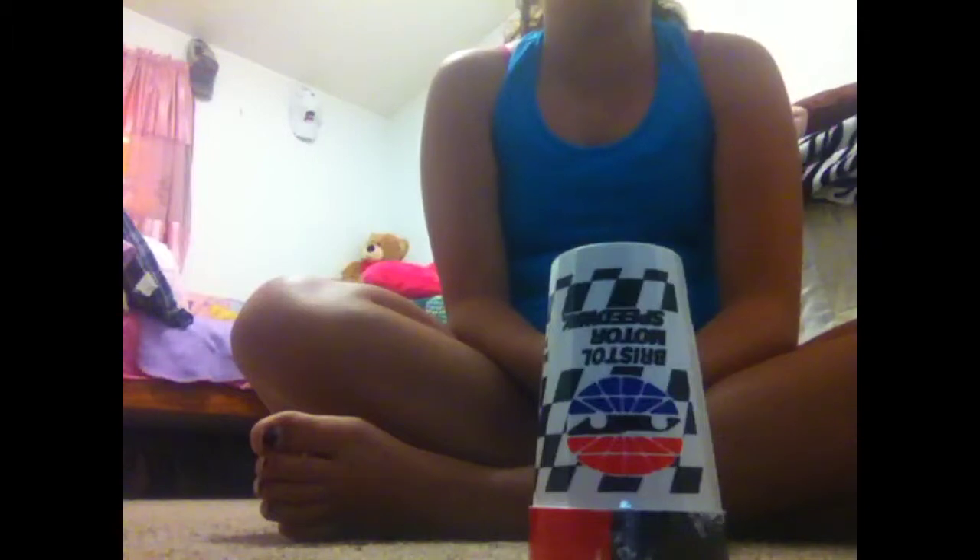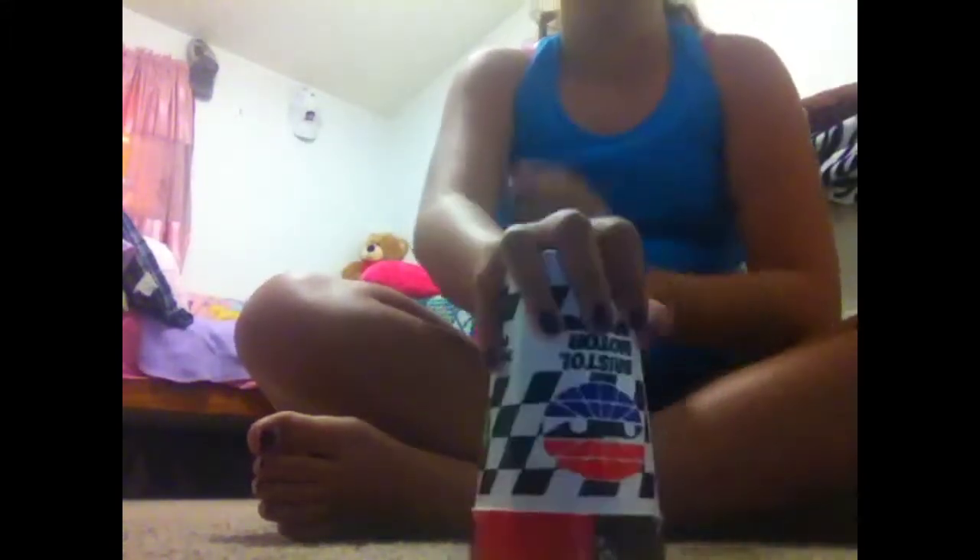After you clap twice and go, take your hand and smack the bottom of the cup like that, then move it up. So you go: clap, clap, dun dun dun, smack, move. Then you clap off here and grab it.